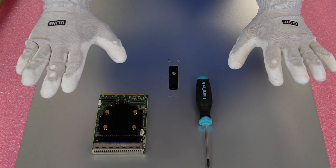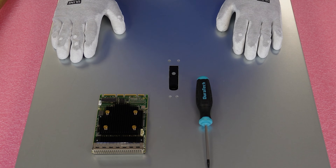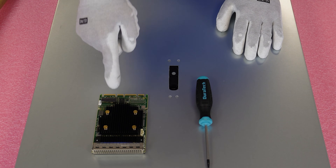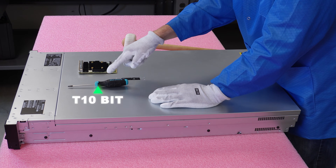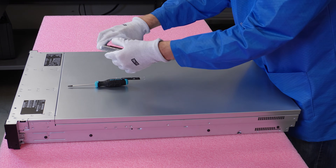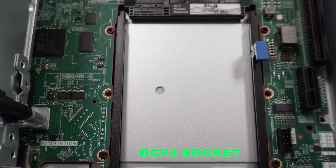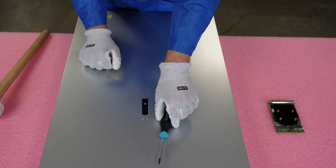I've got my ESD gear on, so we are safe to handle the parts and install them in the machine. First I wanted to show you the OCP3 card we're going to be installing. All we're going to need for the install is a T10 bit. Here is your OCP3 — I love this design. You'll see when we install it in the back, it just pops right in. It's a pretty cool card overall.